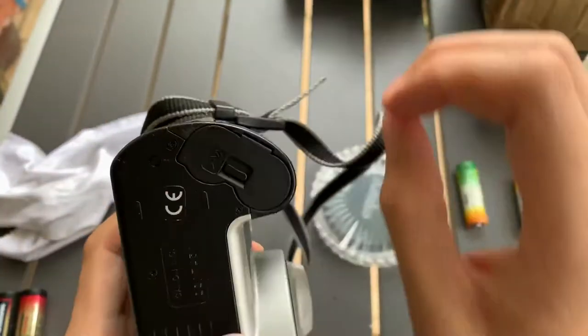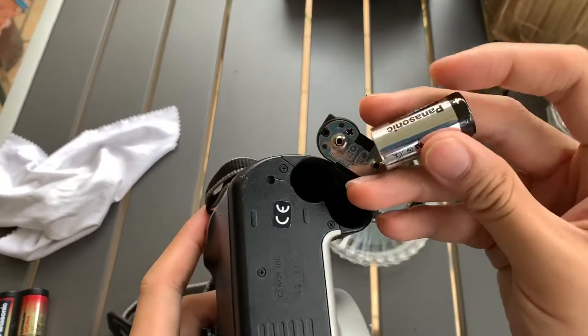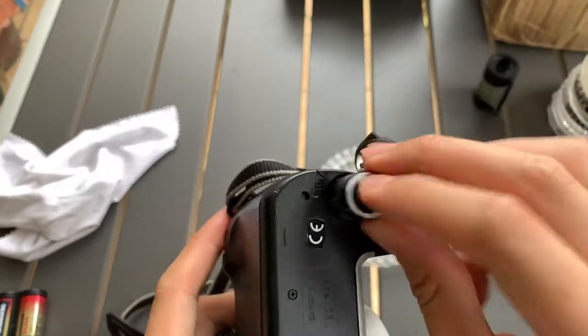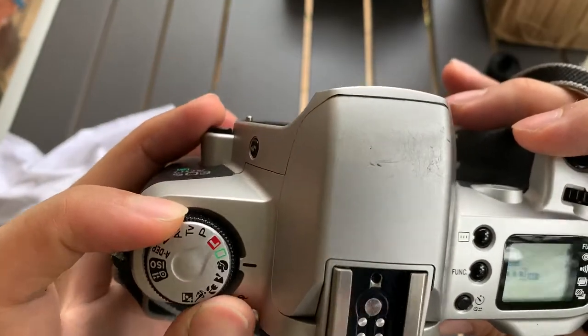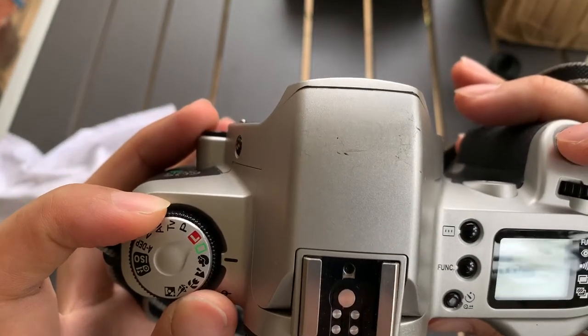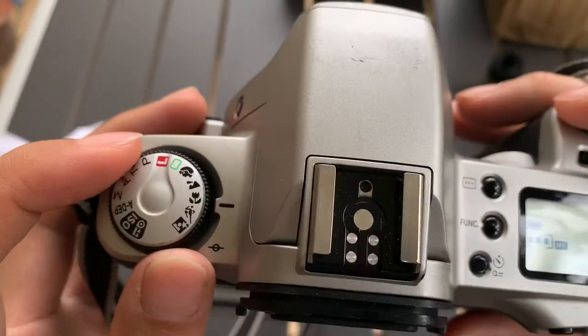For this camera, it takes a CR123A battery. So, plus, minus — okay, you can set all the stuff.